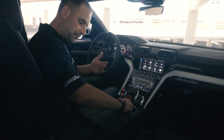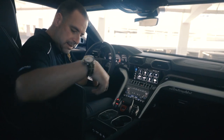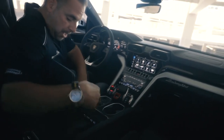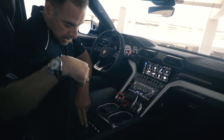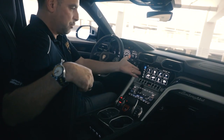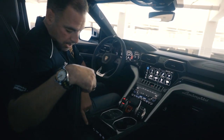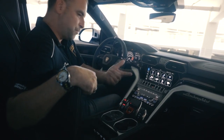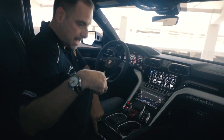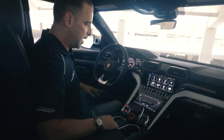The armrests extend out for comfort and raise up together. Inside you have a wireless phone charging pad and USB ports — that's where you plug in your Apple cable for CarPlay or Android Auto. There's also an SD card slot for music and a SIM card slot so you can get a SIM from your provider for a built-in Wi-Fi hotspot.